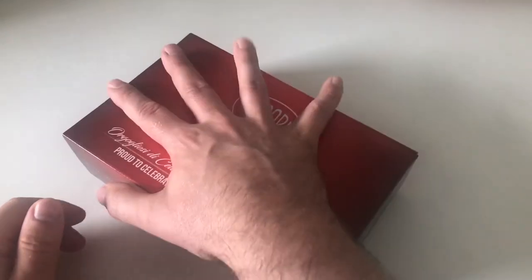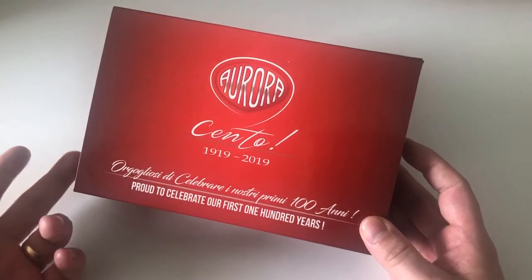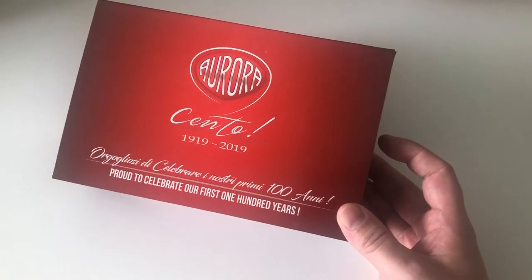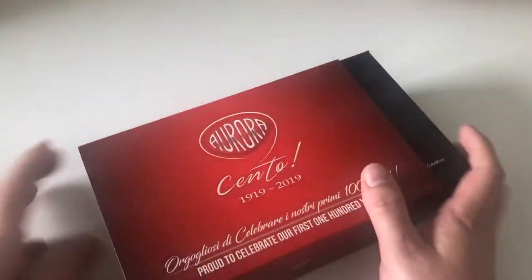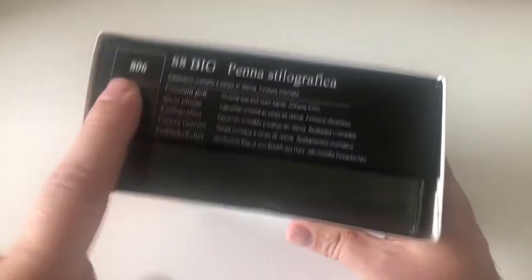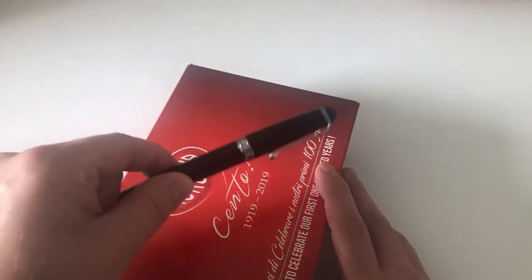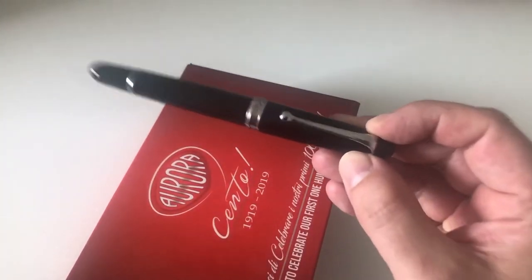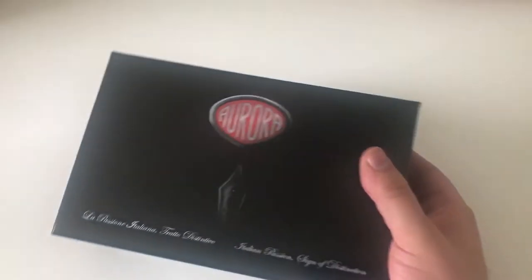Let's start with the brutally massive box. It has a reddish outer cardboard sleeve saying Aurora, proud to celebrate our first 100 years, 1919 to 2019. This here is the 88 Big. I think that labeling is wrong — it says fine nib and chrome cap and resin barrel, but this one actually has a medium nib and a resin cap, though the 88 Big it still is, with chrome trim.